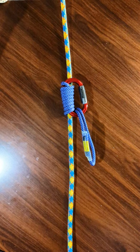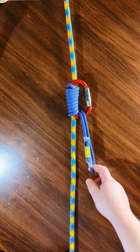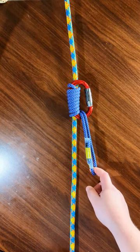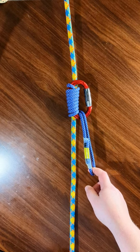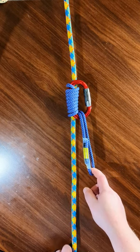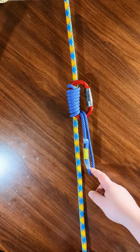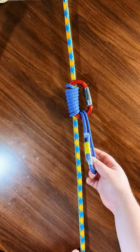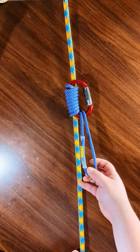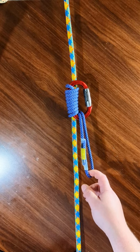Hey everyone, welcome back to my channel. In this episode I'm going to show you how to tie the Bachmann knot. I previously made an episode for this knot already, but it was at scale using an accessory carabiner and paracord. Now that I have my actual sewn loop here, I'm going to show you at proper scale.